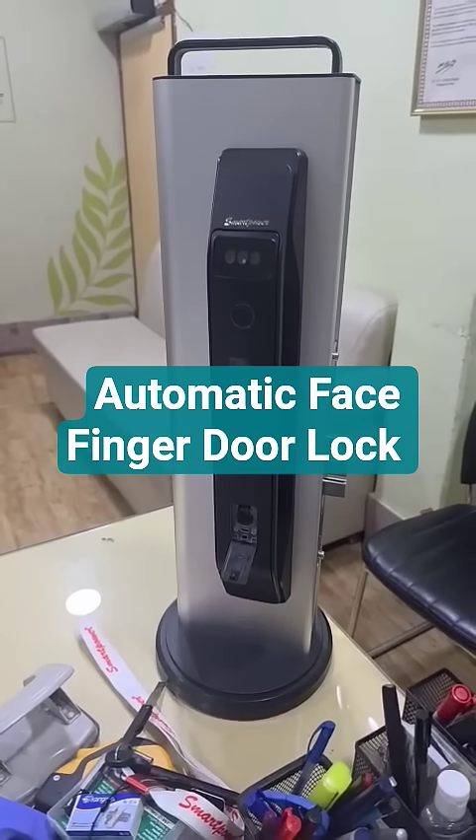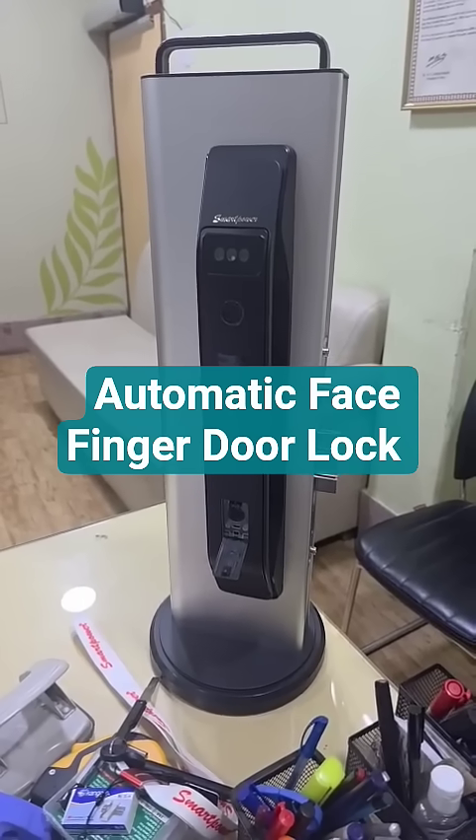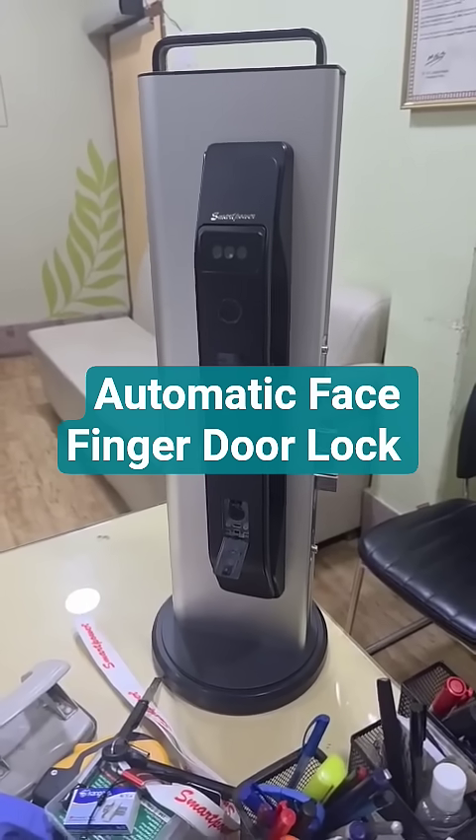So this is the all-in-one six-feature smart lock from Smart Power. Thank you very much.